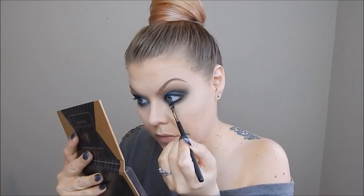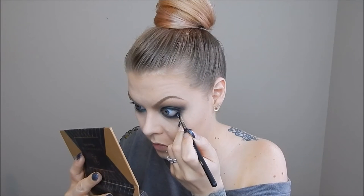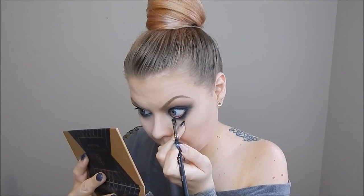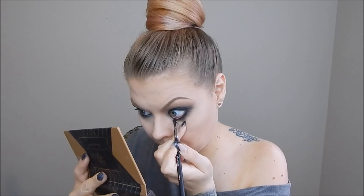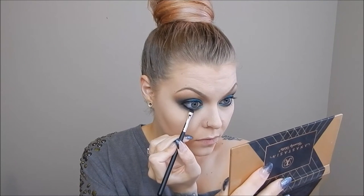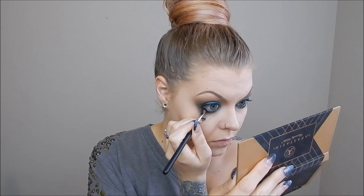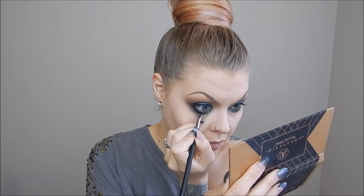I then took a black color called Noir from the Anastasia Beverly Hills Shadow Couture palette and put that on my bottom waterline to keep the gel liner in place, smudging out the bottom lash line as well. I also extended that liner with the same Noir color and added it into the outer V area just to deepen that crease a little bit more.